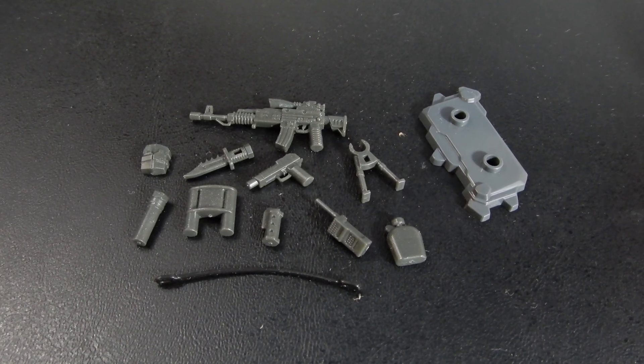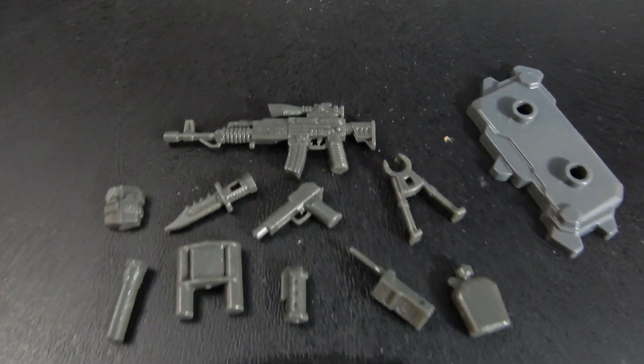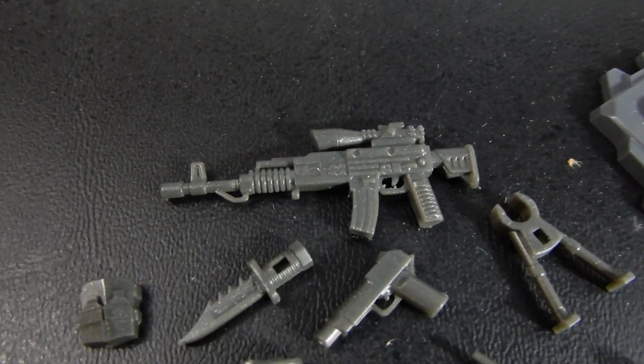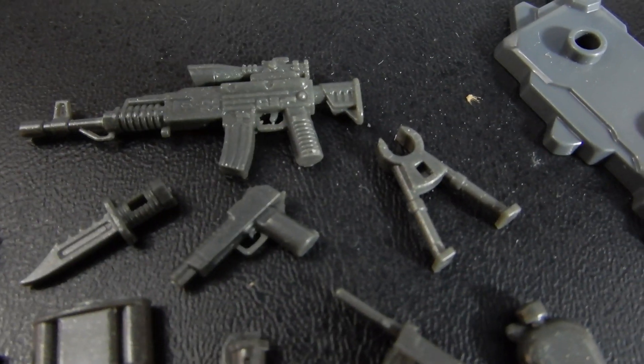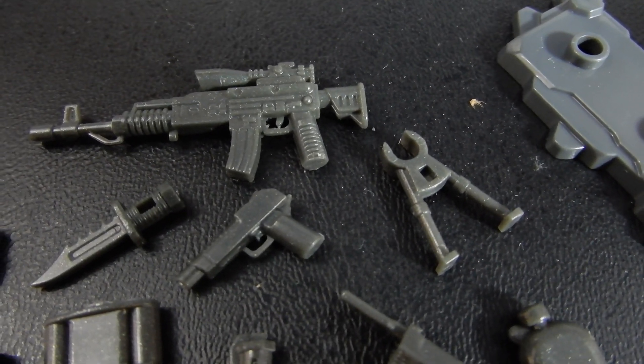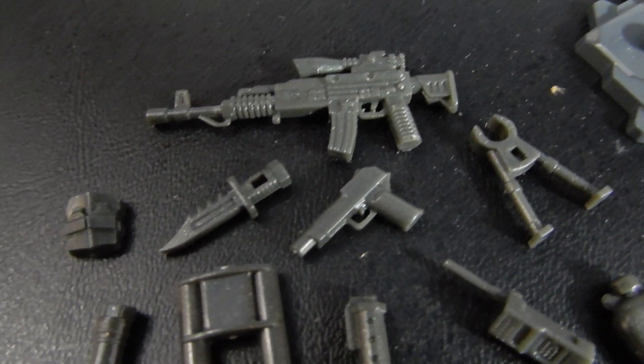Here you see the figure stand as well as the collection of accessories. The rifle is unlike the Mega Constructs rifles in that it is not modular — it is all one big molded piece. There's what might be a bipod or maybe a set of wire cutters. There's a sidearm,